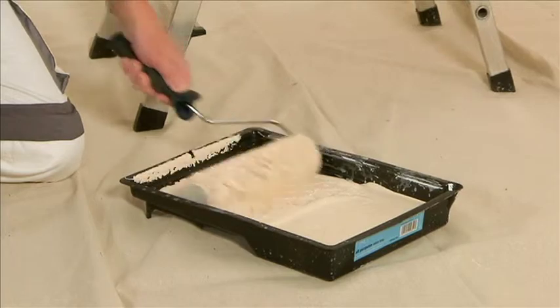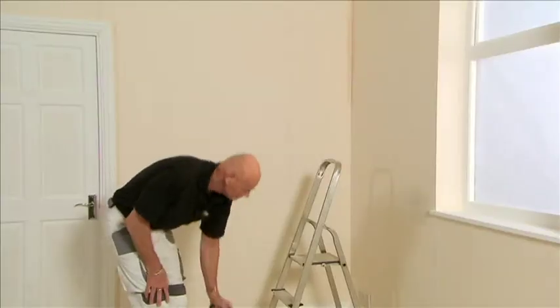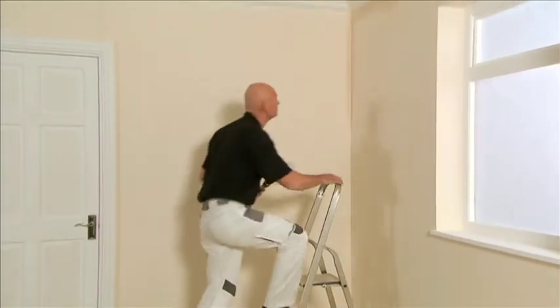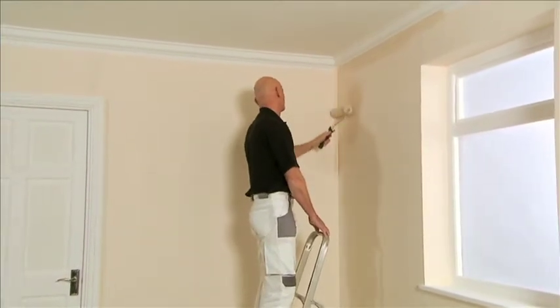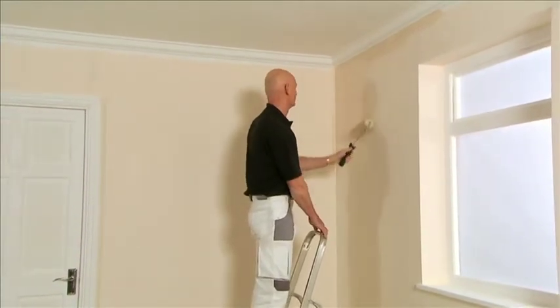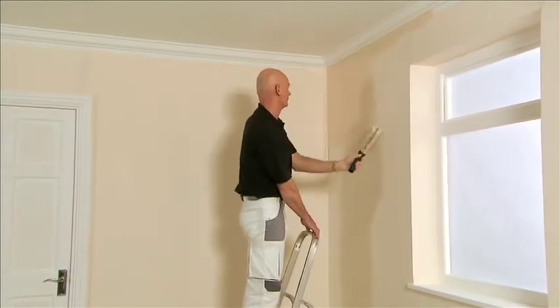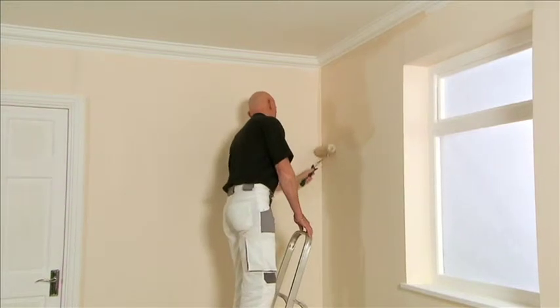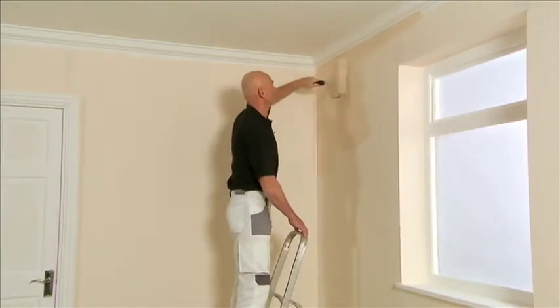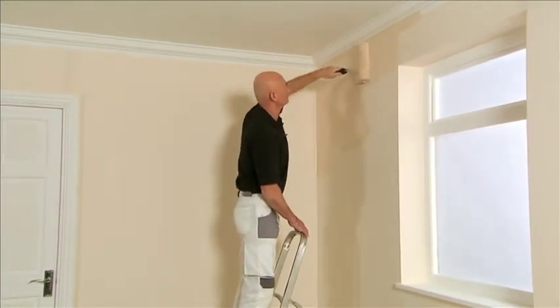When using a roller, fully load the roller from the tray. Apply the paint to the wall using a W pattern and then fill in the middle area.